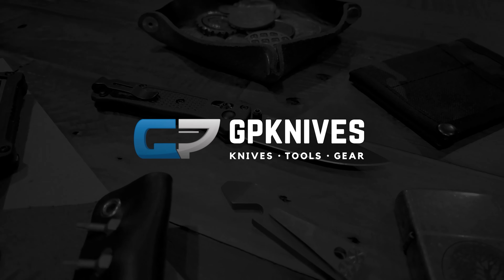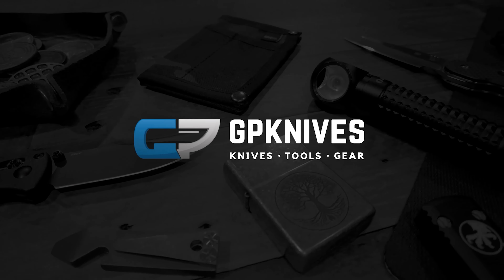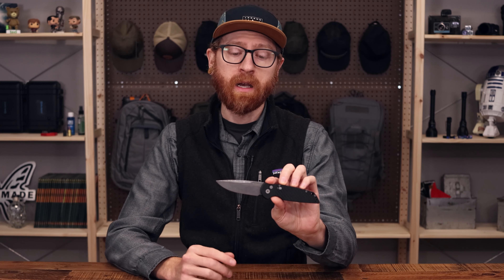Tyler here and we're back again for What's New at GP Knives. Let's jump right in. Today we're going to take a look at some new items we've got in stock.